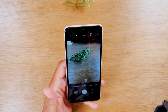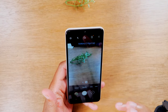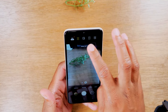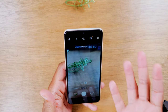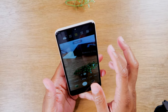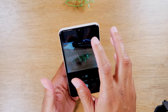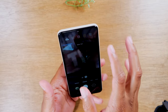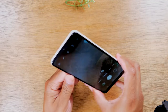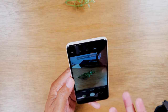The next tip is how to change the picture aspect ratio. At the top of the screen you'll see 3x4 — that's the current aspect ratio. Tap on it to change to a few different options: 9x16 is the wide angle picture, 1x1 is ideal for Instagram, and Full gives you a super wide angle shot. Those are the different options you have when adjusting the aspect ratio.